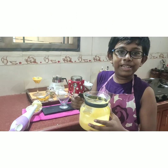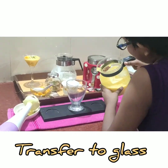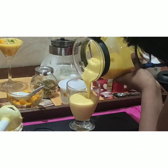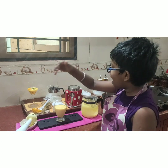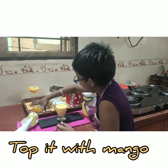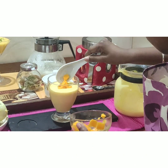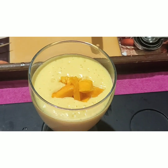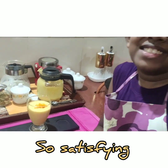Now my friends, look how yummy it looks. Let's pour it into the glass. Wow, look how yummy and tasty this looks!